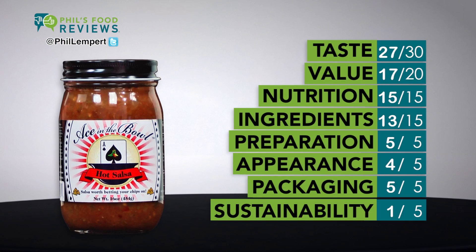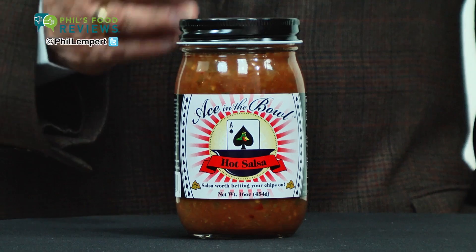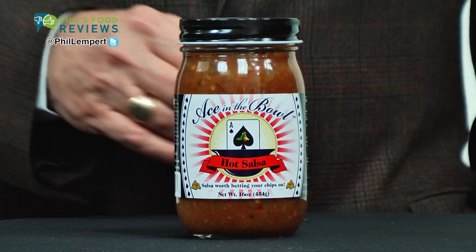I do think though they add a little too much tomato juice, which makes it a little runny. There's no sugars added, and the green jalapeño, habanero, and crushed red peppers give it an excellent burn.